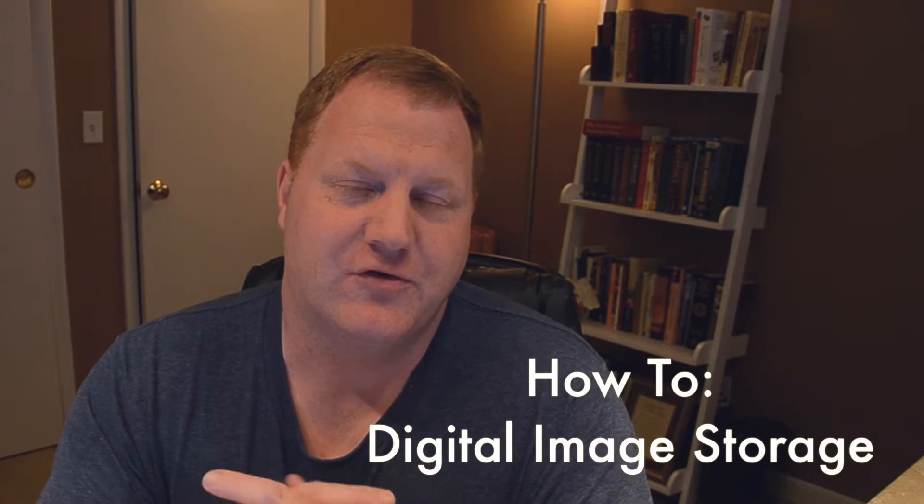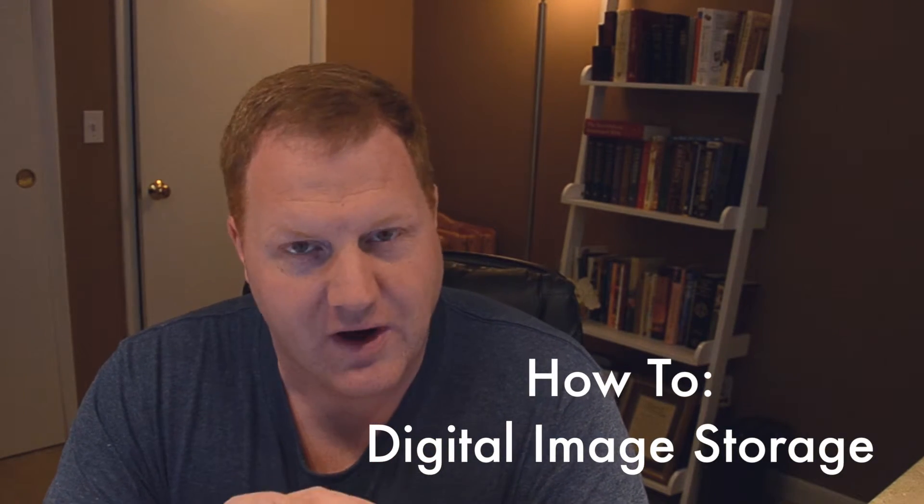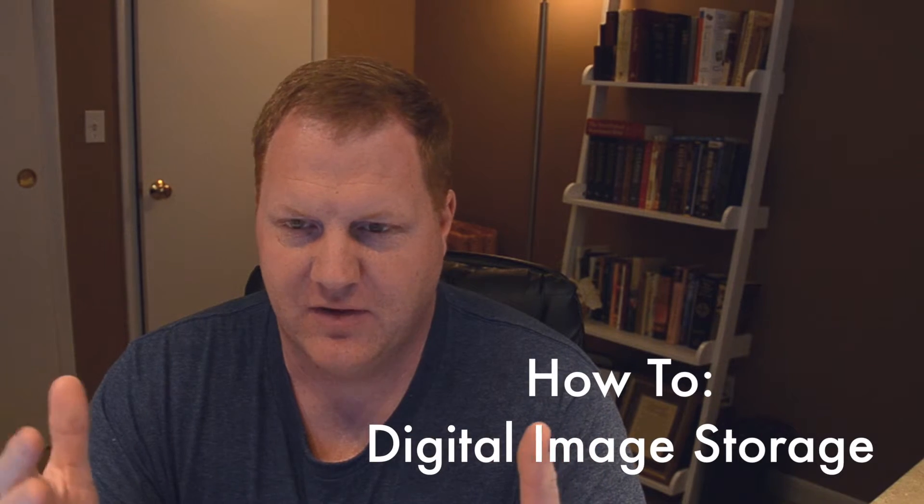Hi, I'm Chris, and this is a quick tutorial on how to store images. Now, that may sound like a funny thing to do a tutorial on, but the one thing I get a lot of questions on from people is how you store your pictures.